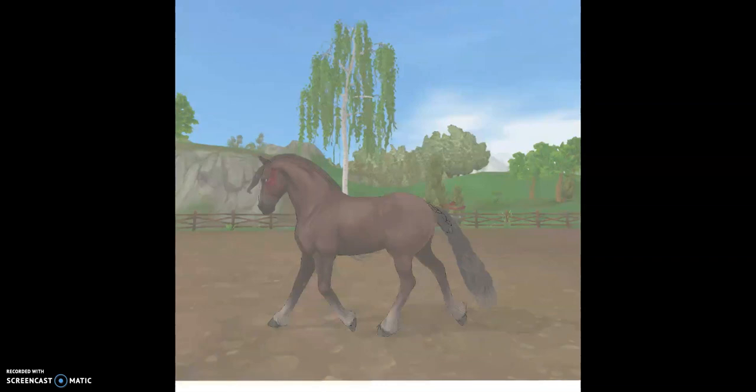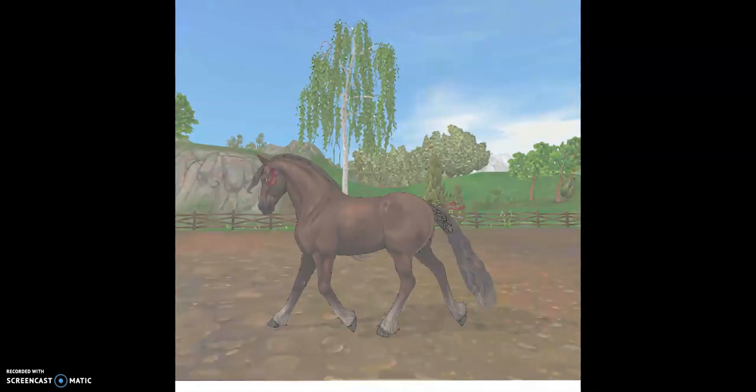I was struggling for a while with the tail. It's very decorative on here.